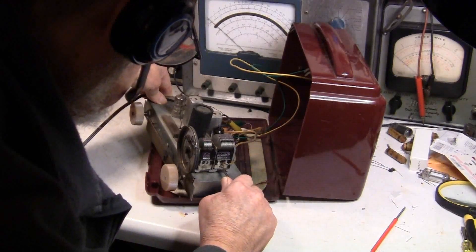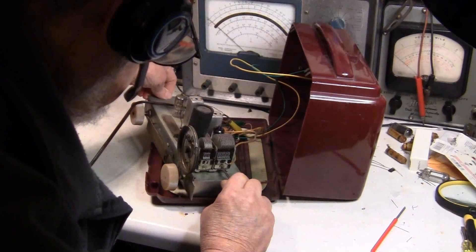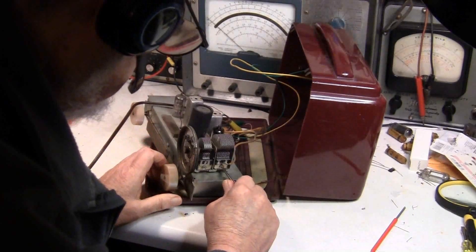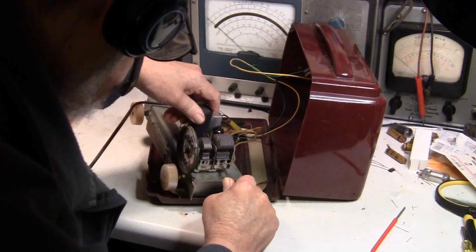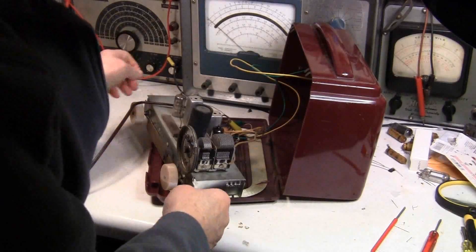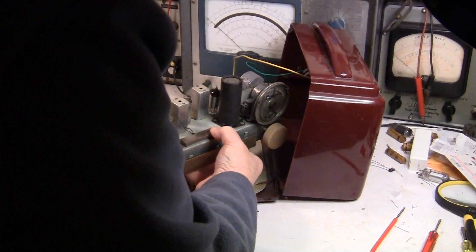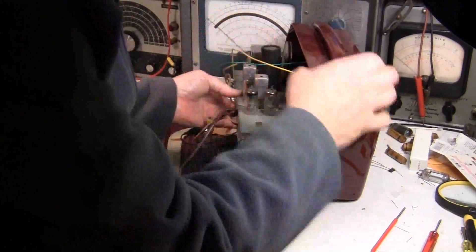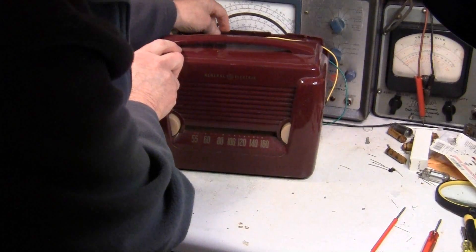Went too far. Okay, that is peak — the antenna response is peaked. Let's put this back in the box again. There we go.